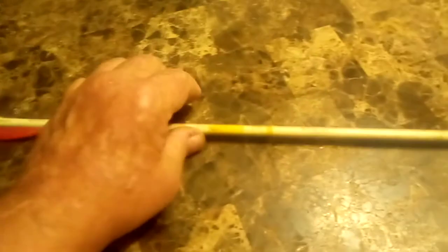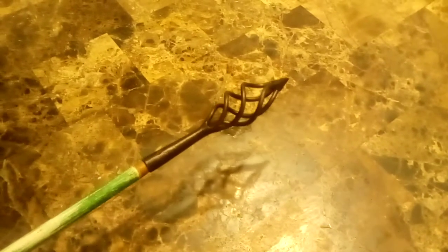This is a fire arrow — an old antique bear shaft. When they used these, they used them one time and that was it. I plan on using this a few times to demonstrate how they work. You fill it up with cloth that's been soaked in resin tree sap, light it on fire, and I'll probably shoot it at a hay bale so I'll be able to retrieve it and do it again.